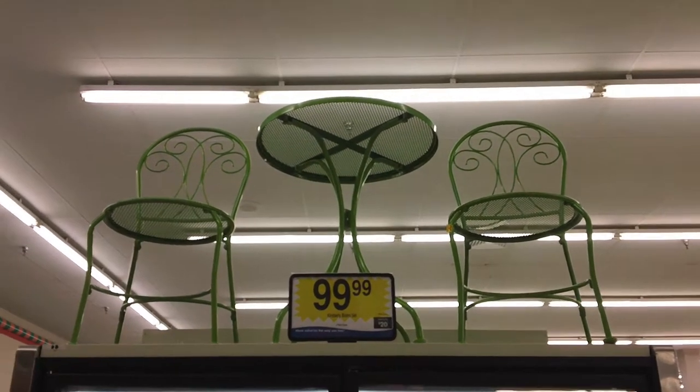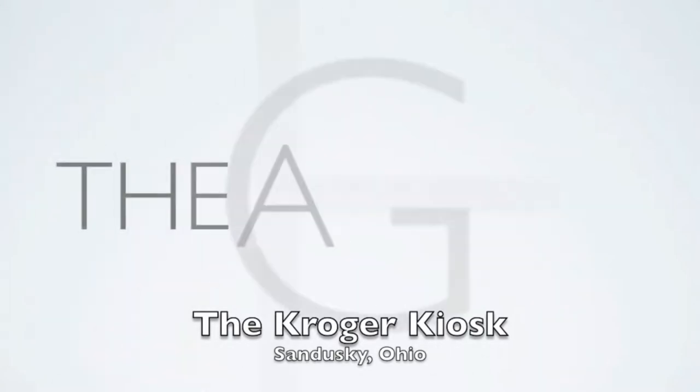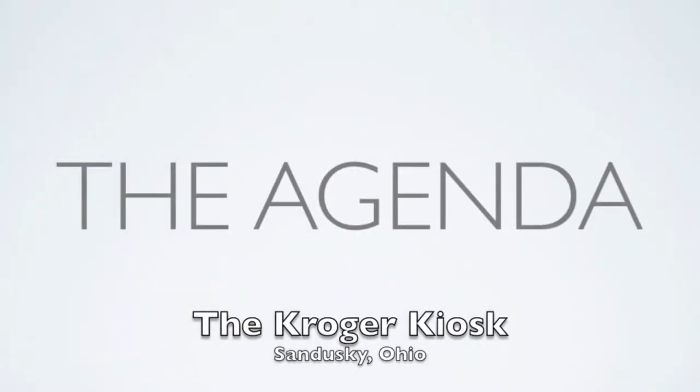Why'd they put it on top of the ice cream? So you can sit out on your patio and eat an ice cream cone. That's you centered — with your head on this side and then room over here to show something else. So now that we got that straight...